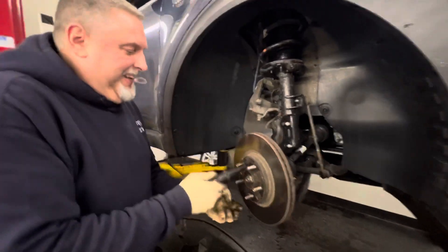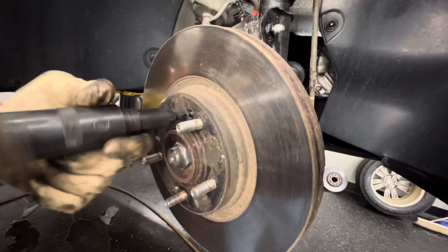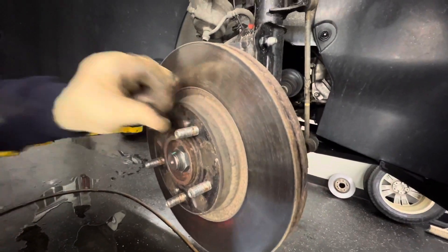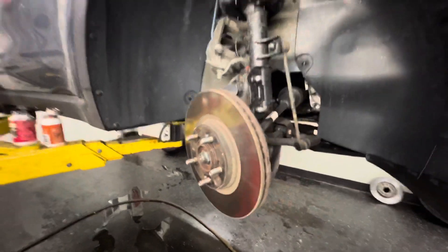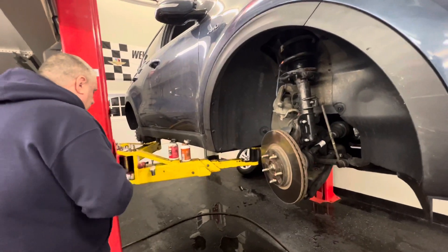All right, getting these off. We're going to take the hammer and smack the rotor from the backside to get it off. Sometimes they're really frozen coming off, and hopefully that won't be the case here.